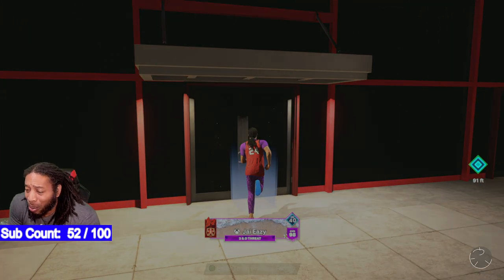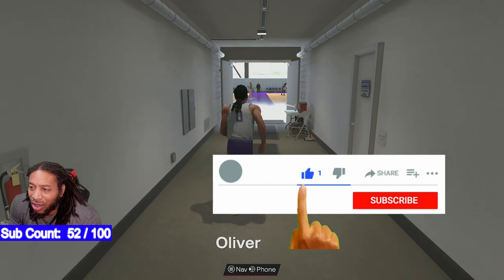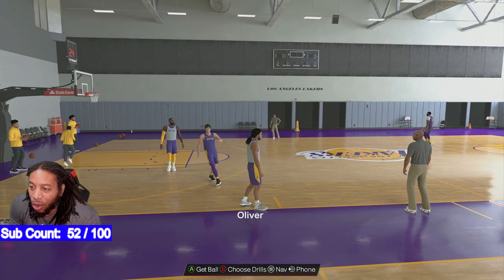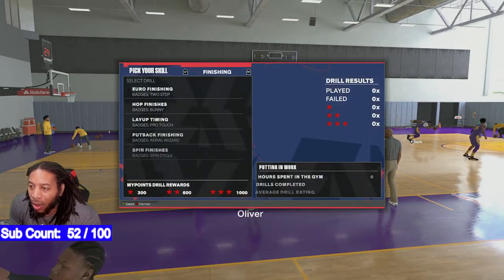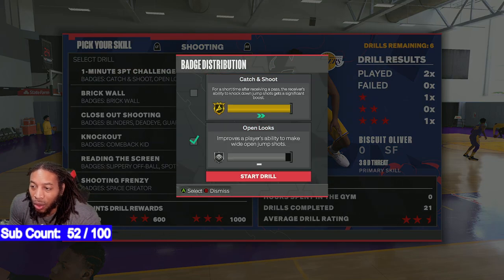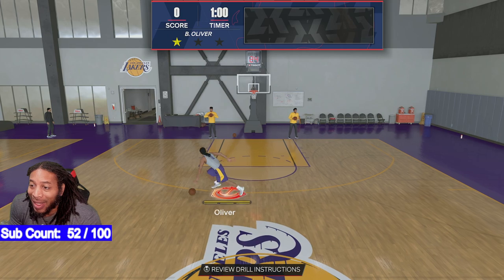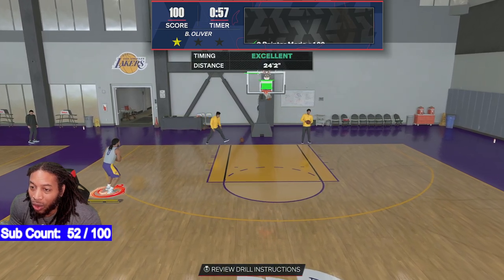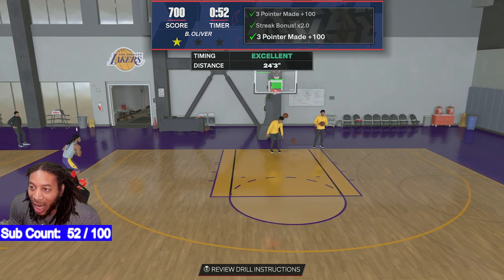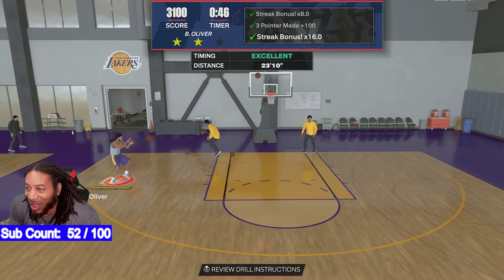If you want to practice your jump shot and your catch-and-shoot and everything else, this is what you need to do: come in here, choose your drill, go to shooting, and the very first one — it doesn't matter what you pick, work on what you need. Hit square and for one minute these guys will throw you the basketball back and let you get the timing down on your shot.